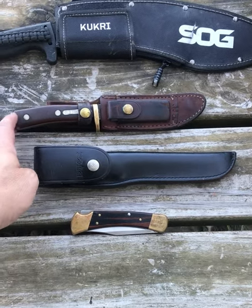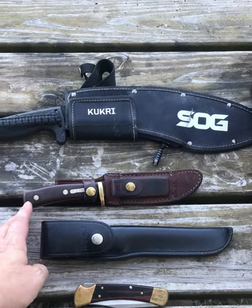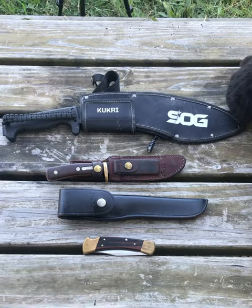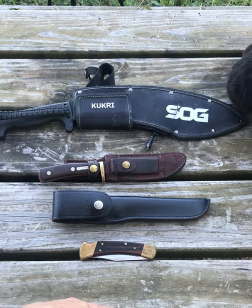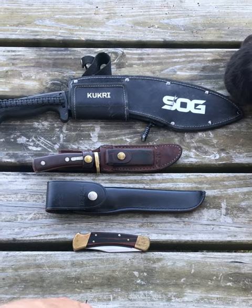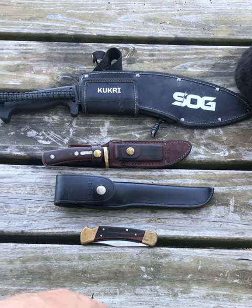The Schrade Old-Timer 160, and then the SOG kukri, which is kind of a short machete — very effective for clearing up brush, especially for the goats. The other knives are essentially hunting and skinning knives.